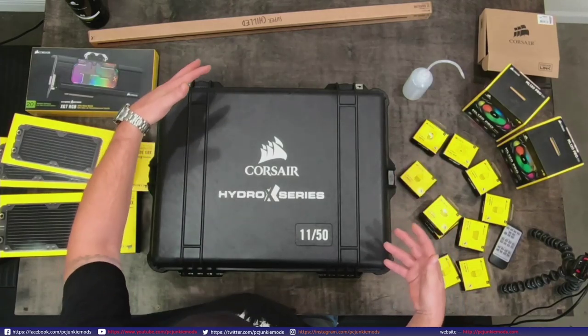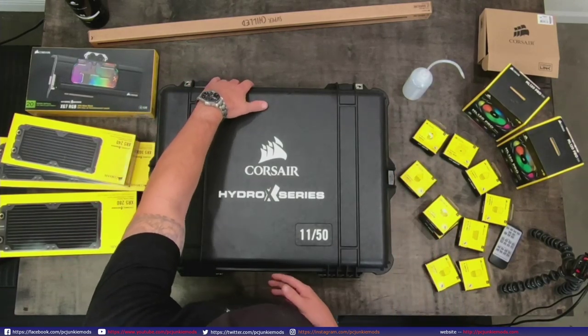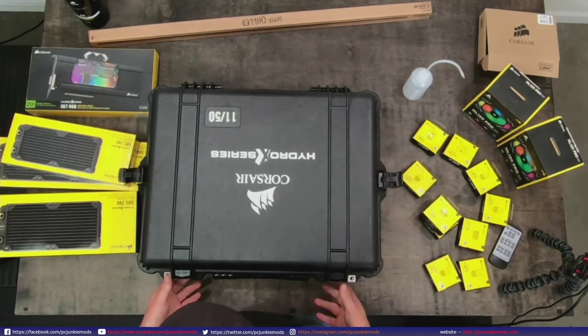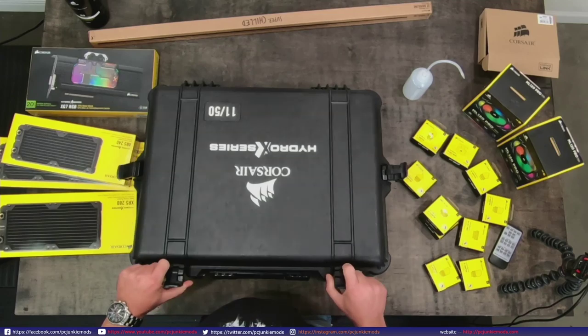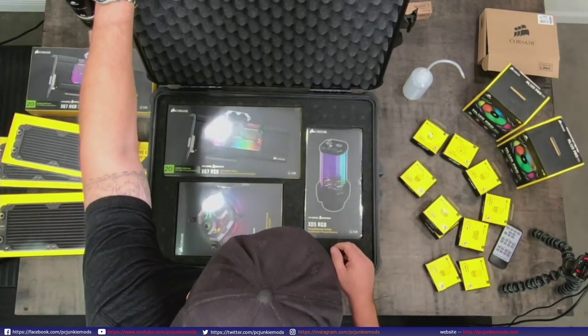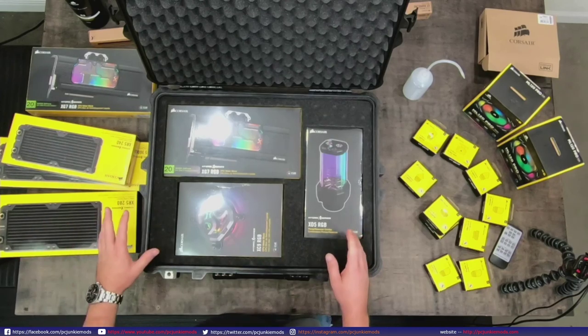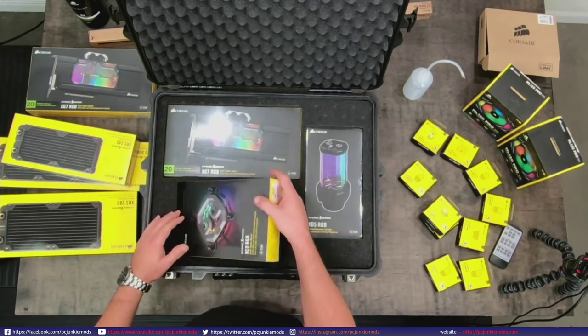Here's the Pelican case. Unfortunately it's upside down, so to open it - I've already looked inside, but what he brought was everything you see on the table here. He brought all that stuff out and two different blocks.